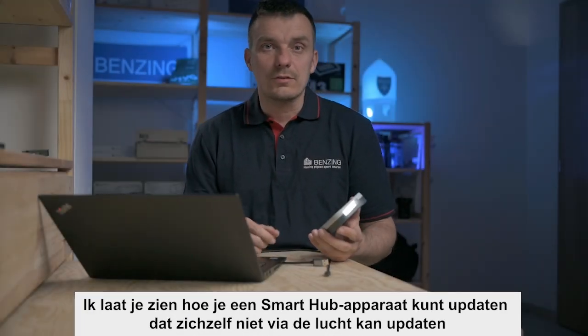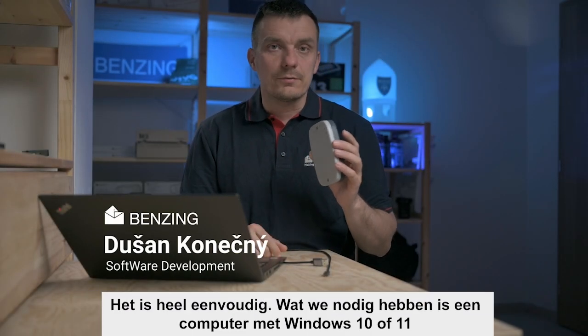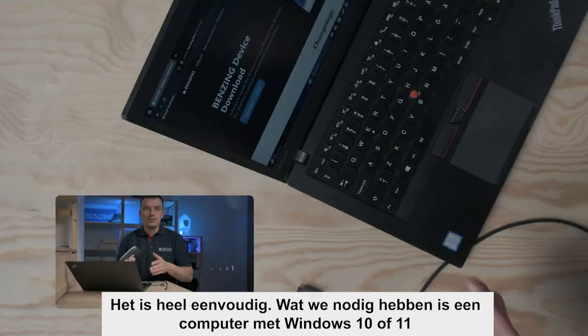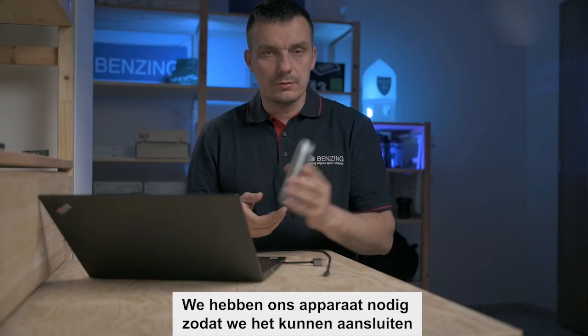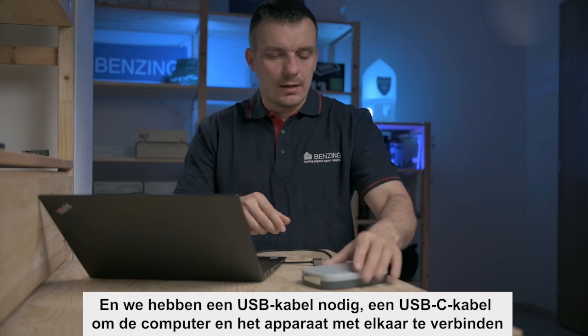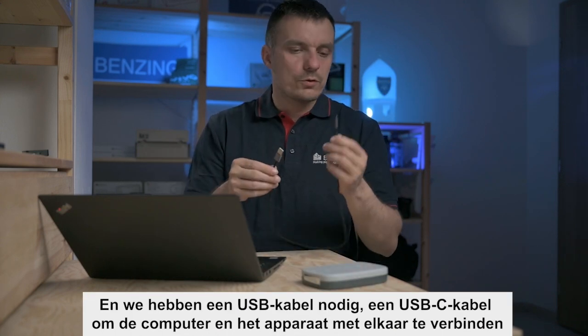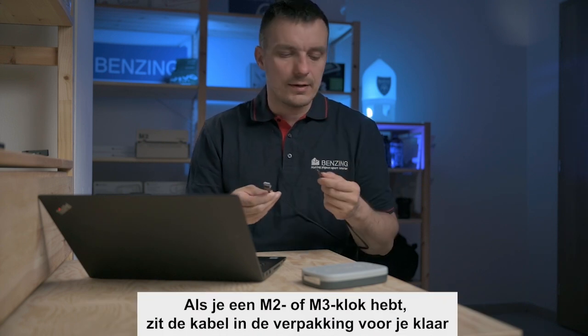I will show you how to update a Smart Hub device that is not able to update itself over the air. It's very easy. What we will need is a computer with Windows 10 or 11, we will need our device so we can connect it, and we will need a USB-C cable to connect the computer and the device.